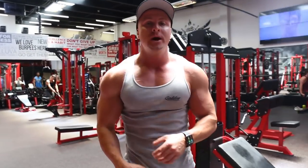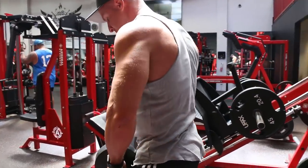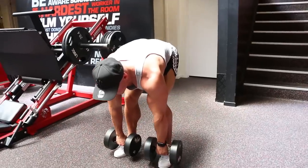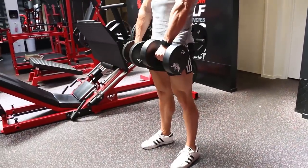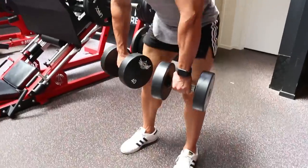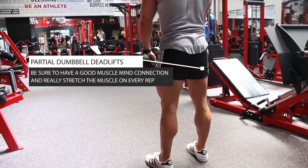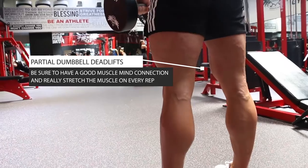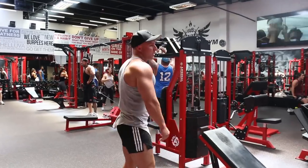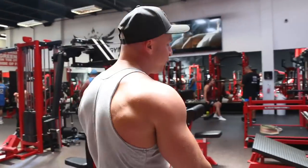The second exercise is partial dumbbell deadlifts. For this exercise you want two dumbbells. Basically you're going to lower them down to your toes, get a good stretch through your hamstrings, and using your hamstrings tighten your body back up. That right there is exercise number two.